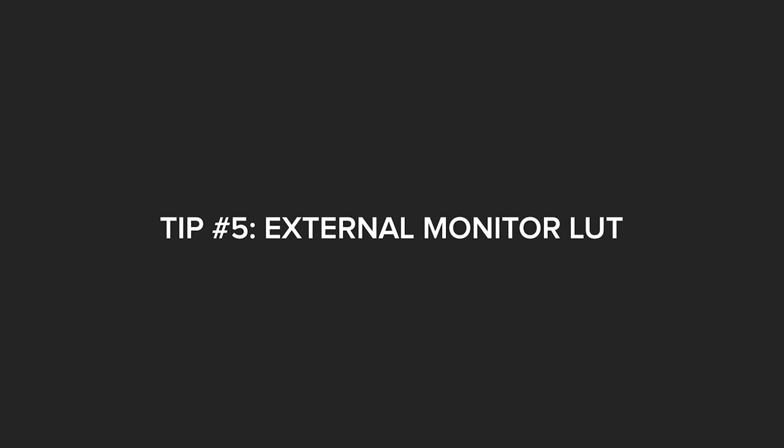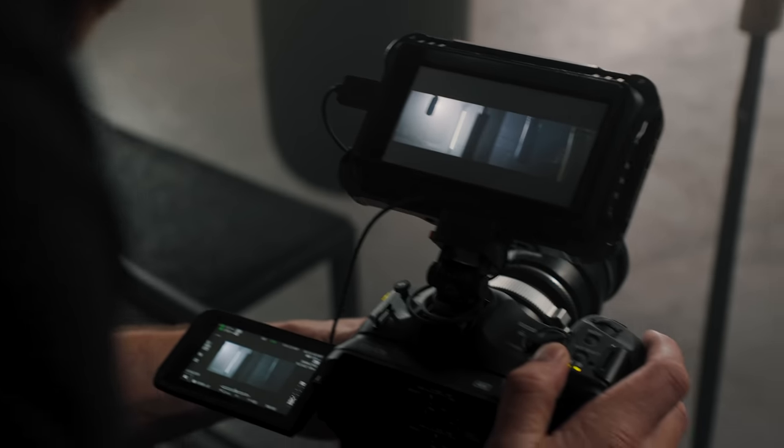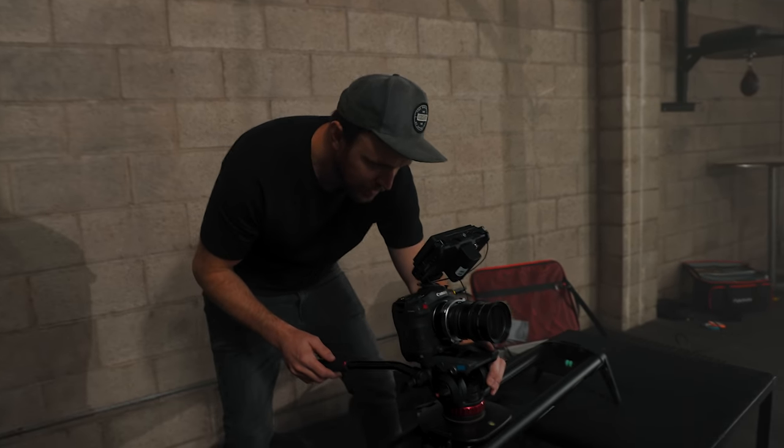Tip number five is using an external monitor with the C70. One of the weird quirks of the C70 is it only has an HDMI output and doesn't have an SDI output. For whatever reason, you can't output a LUT like the Rec.709 LUT over the HDMI output. But most monitors can input LUTs — if you have something like a Ninja 5, a Shinobi, any type of Small HD monitor, or even most off-brands, they can also input LUTs.